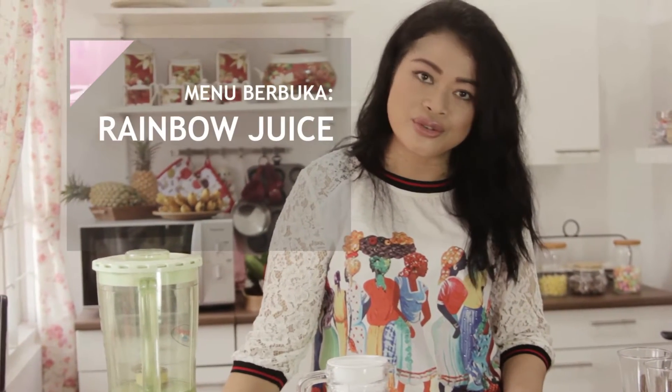Hello, ketemu lagi di Cook & Share with D.H.D.D. Kali ini kita akan membuat minuman spesial untuk buka puasa, rainbow juice.